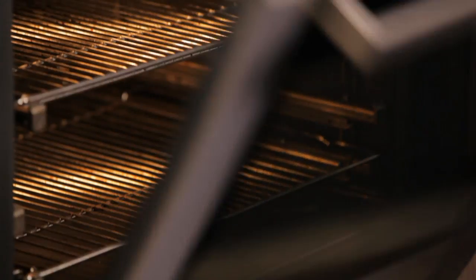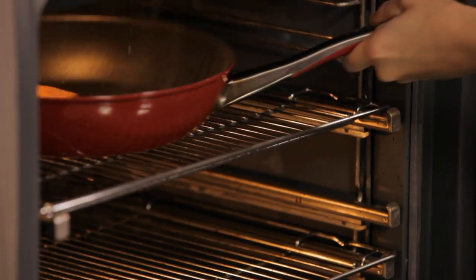I'll place it in the oven at 180 degrees for eight minutes, and then of course rest it — and it's going to be nice, succulent, and juicy.